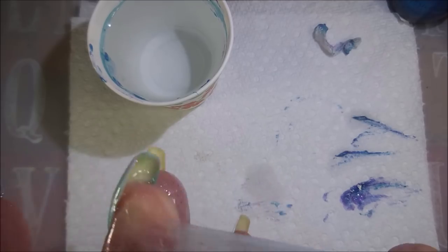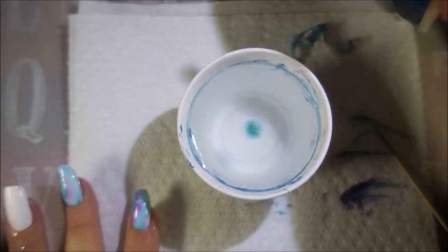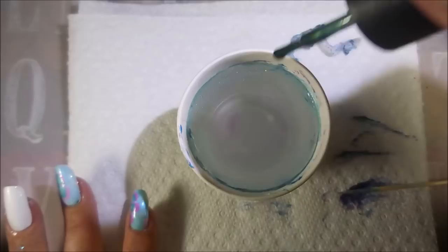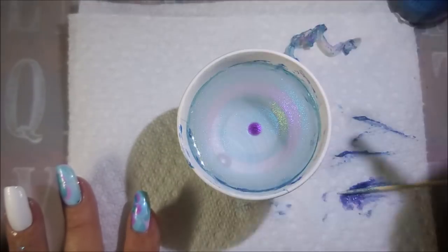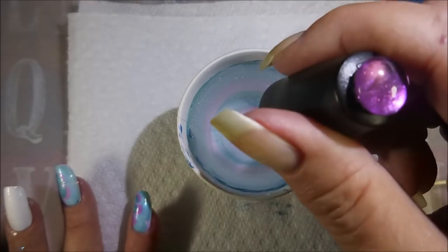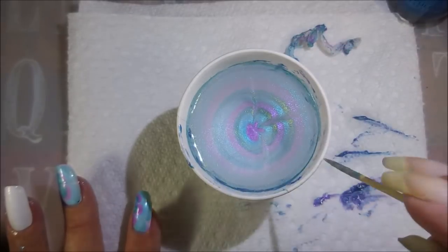I'm just using that little toothpick to get up under that latex and pop it so I can pull it off. Snap — there we go. I know a lot of you really love seeing all of the water marbles, each finger, and some of you are fine if I just show one or two. I decided I would give it the best of both worlds — show them, but speed it up. Make it look like I'm a superwoman or something.